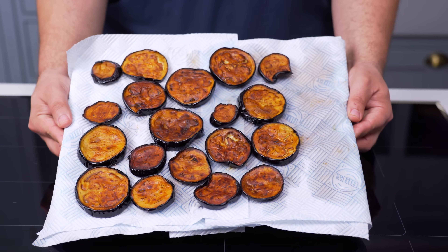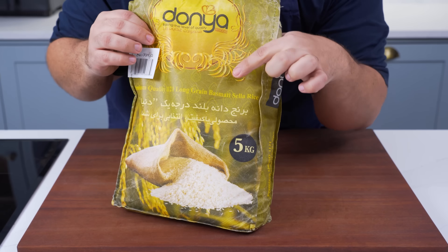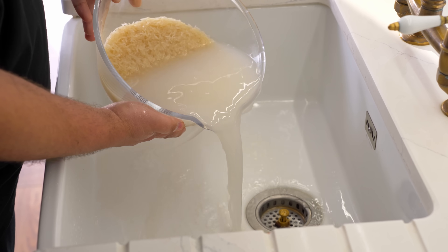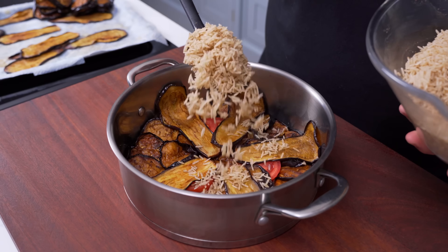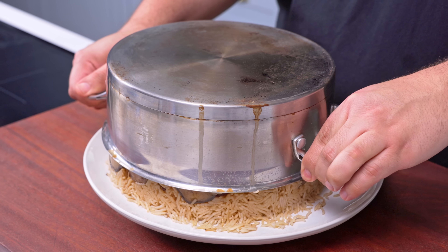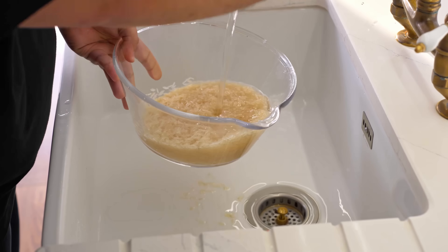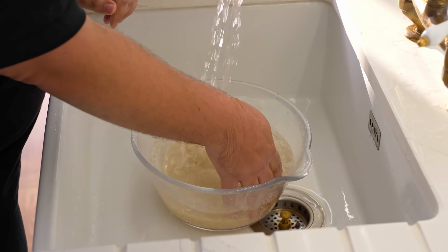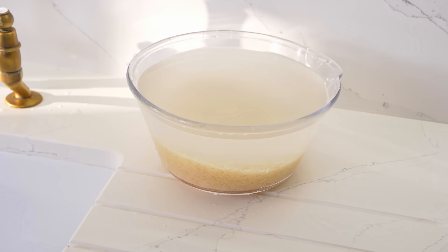The aubergines are fried and the meat is almost done cooking — the only thing left is to prep the rice. Take 600g or 3 cups of Sella Basmati rice and give it a very good wash to remove as much starch as you can. Sella Basmati is a variety that is both longer and sturdier than regular basmati, making it the perfect type of rice for layered rice dishes. If you can't get it, just use regular basmati, though there's no guarantee your maklouba won't fall apart when flipped. Once the rice has been washed 3-4 times and the water is no longer cloudy, drain it and soak in clean water for at least 30 minutes or until you're ready to assemble.